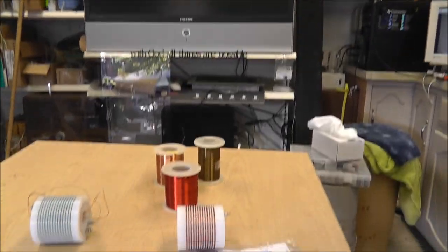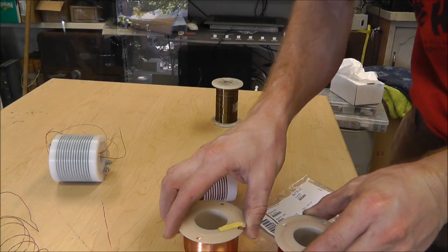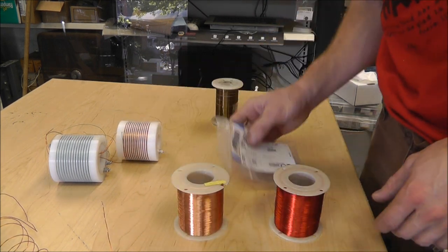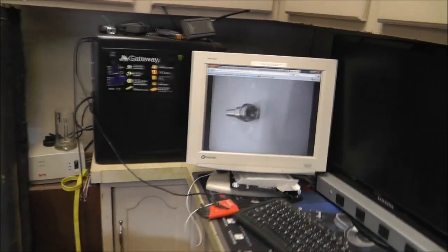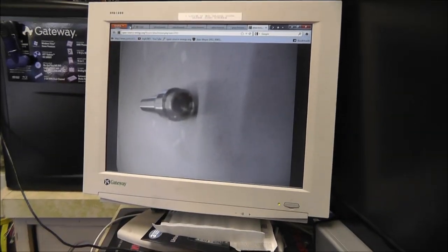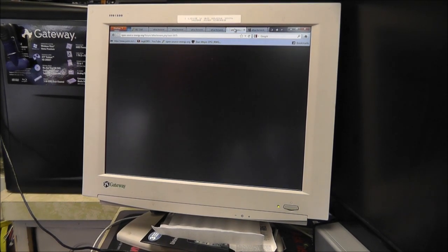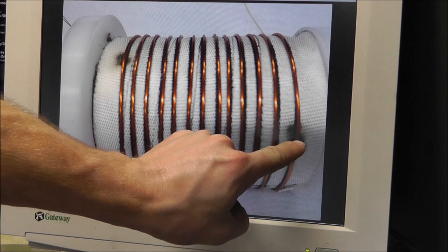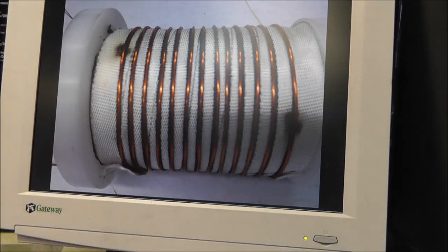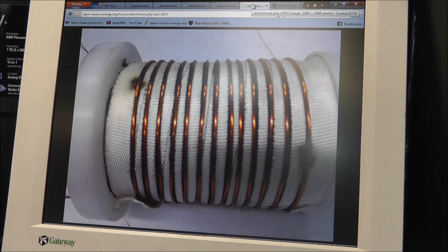Next up on our list are these bobbins. I finally did get the wire in, and I finally got these connectors in. I did unwrap the coil and find out where my short was. I took some pictures and I update stuff over at the forum all the time, so if you guys want to keep up to date you just have to watch over there. Here's what it looked like — you can see here and here it just burned the insulation.